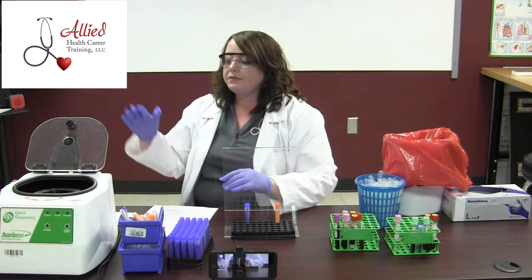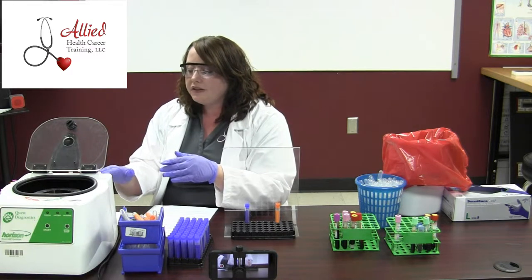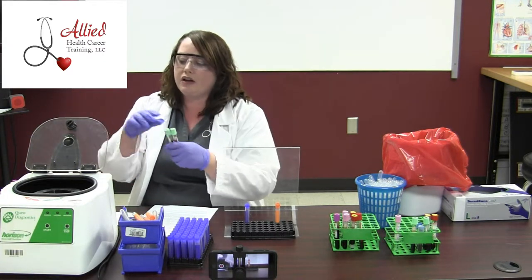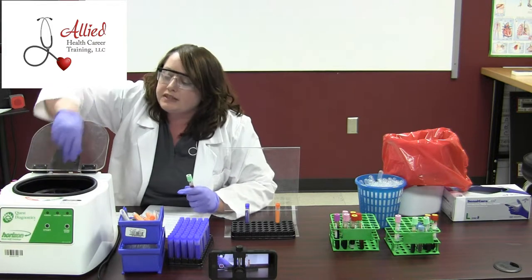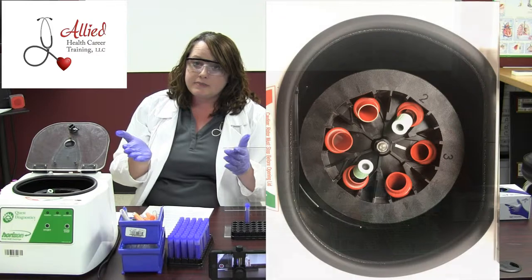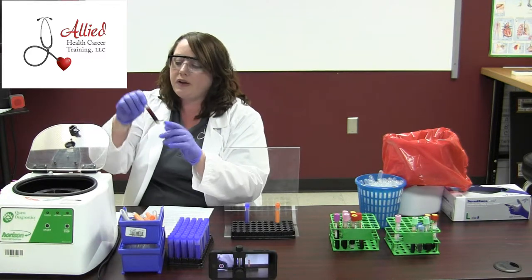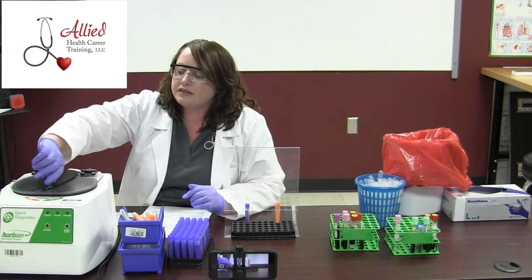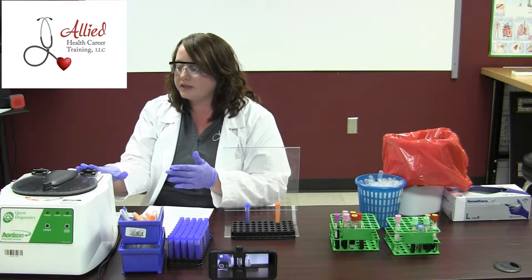Now the way we go about doing this is we're going to use a centrifuge. This process can take anywhere from a minute to 15 minutes — it really depends on your centrifuge, how old it is, and what it recommends. The big thing about the centrifuge that you have to remember is to always balance. If you're going to put a specimen in it, you're going to want to put another one across. If you only have one specimen, water is about the same weight as blood, so just fill the water to about the same fill line as the blood, latch the lid, and turn it on. Some centrifuges require a timer; some will automatically stop — it just depends on how old your centrifuge is.